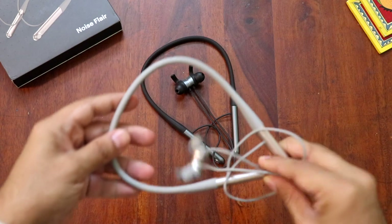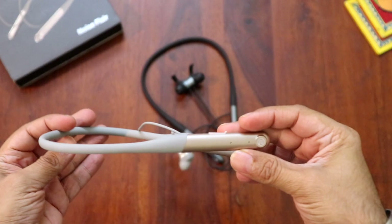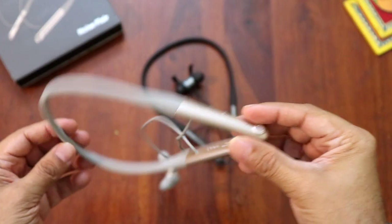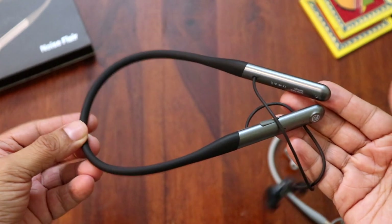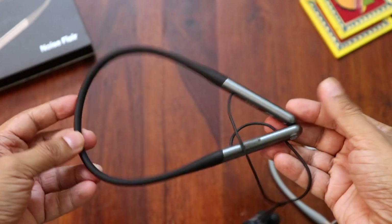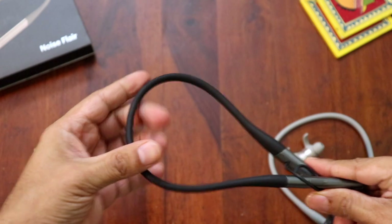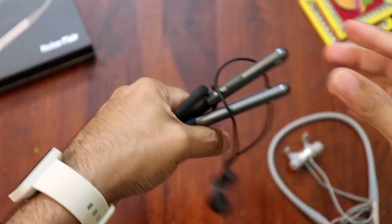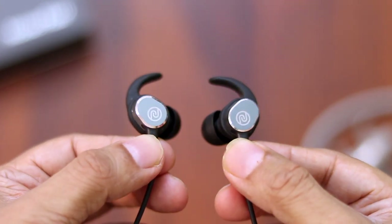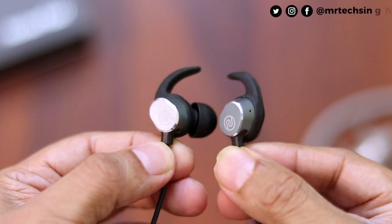Let's have a closer look at it. The grey neckband looks really nice with this gold capsule below — the combination looks super cool. Here is the carbon black color, the black band with the grey bottom, something I'd personally prefer. The material of the neckband is very soft and extremely flexible — you can literally twist it in whatever way you want. The earphone tips are made of metal with the Noise logo on top.